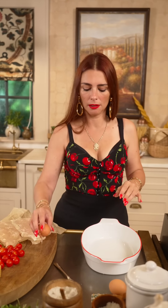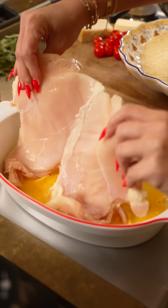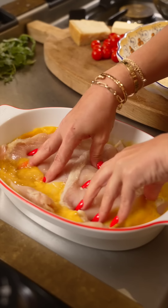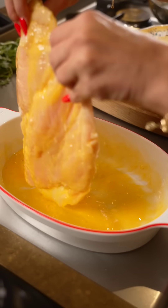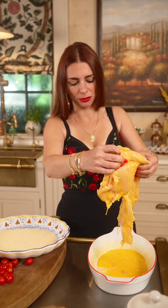Now we prepare for the breading of the chicken. Look at this. First layer is the egg — both yolk and white. And now in the breadcrumbs.